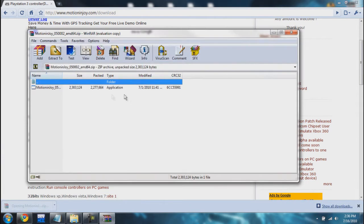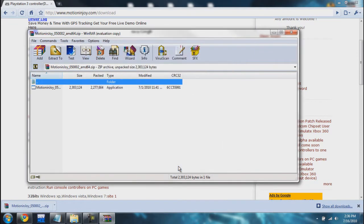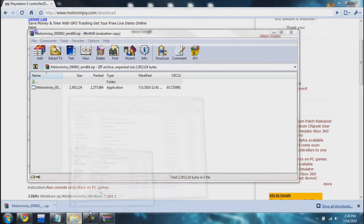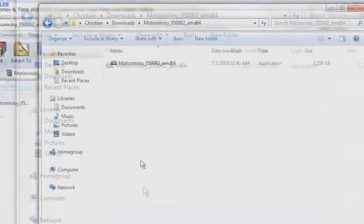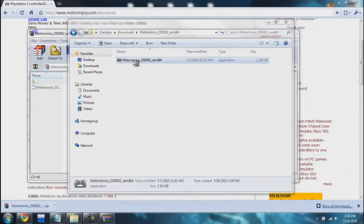Install that. Now I have to extract it first — it comes in a zip format. Once that's done, I'm going to open it up and here is the install file.